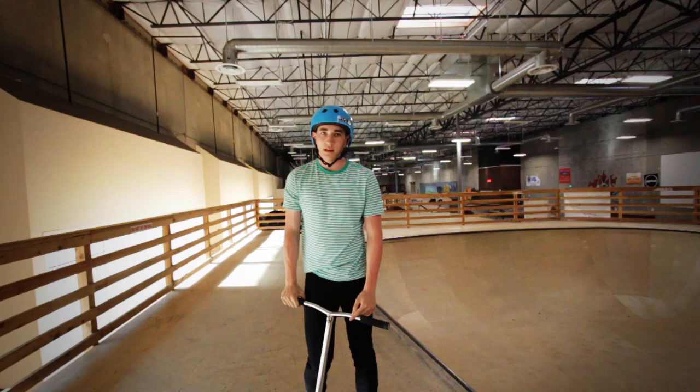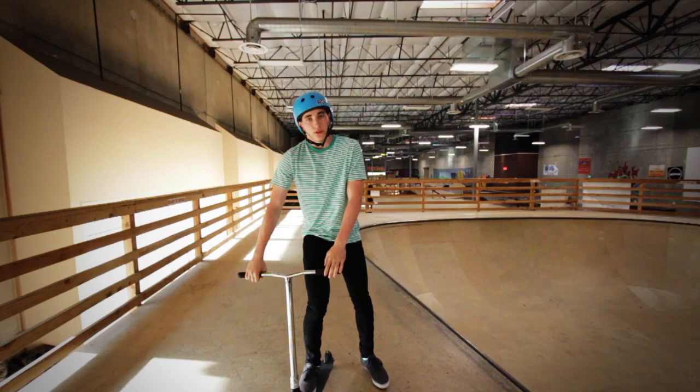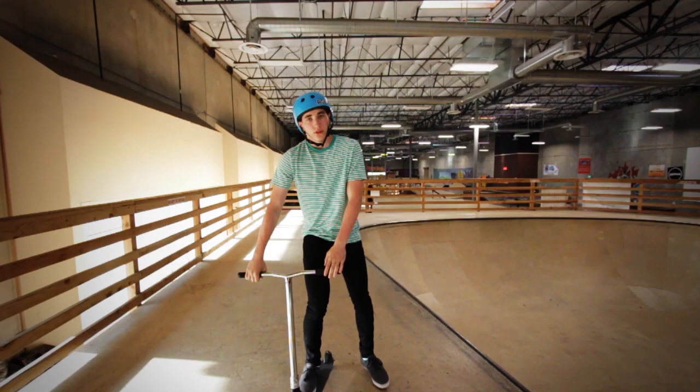So yeah, basically that was it. You can do them really clean once you just pop open the front wheel and lift it over your head and back on. They're really fun.